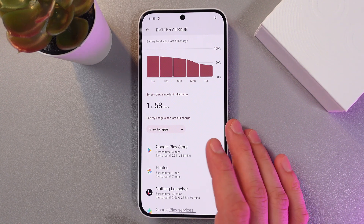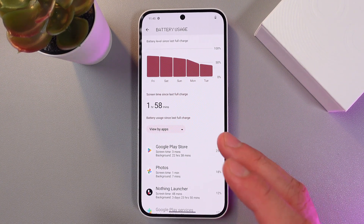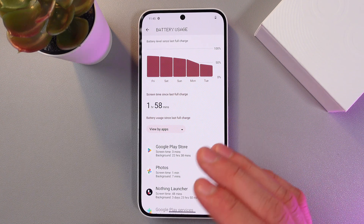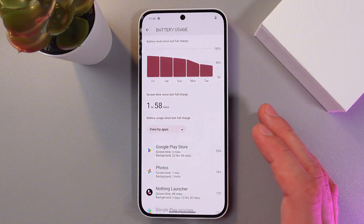Also, please avoid using the phone while charging — do not play games or watch videos while your phone is charging. This could be one of the reasons for overheating. It's better to let the phone charge without using it.